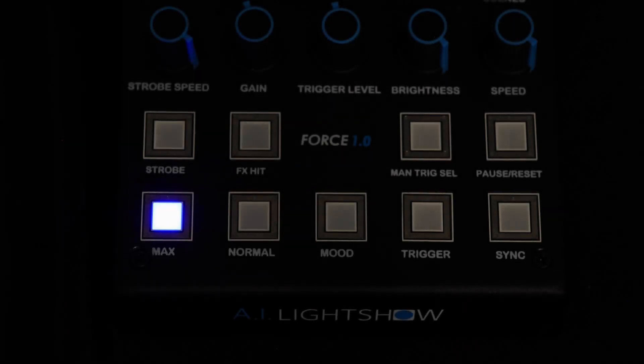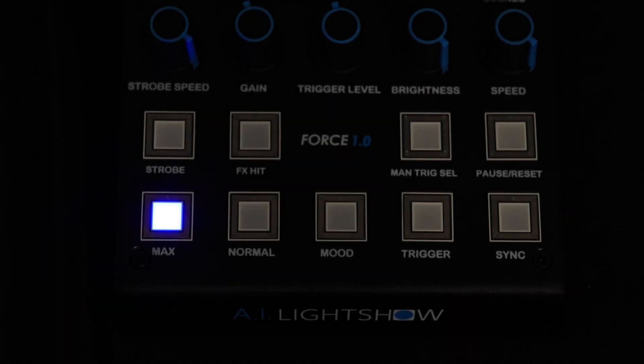Hey everyone, this is Greg from AI Light Show. In this video, we will be talking about manual trigger select mode, manual triggers, and the onboard trigger sequencer.